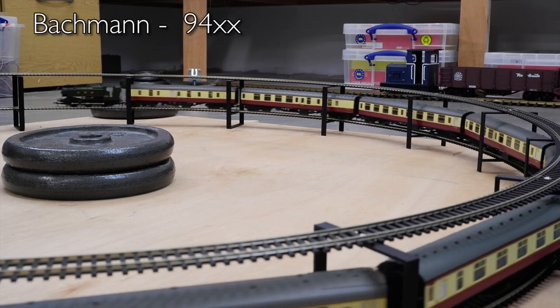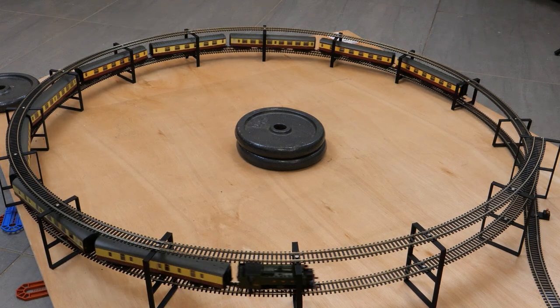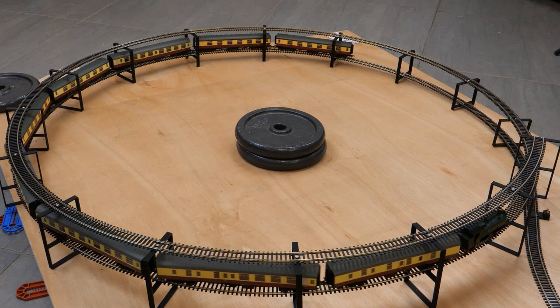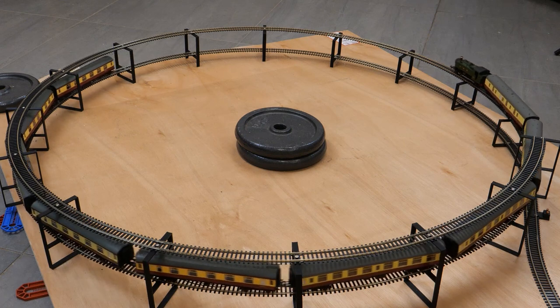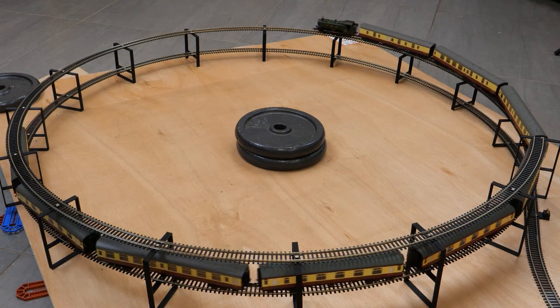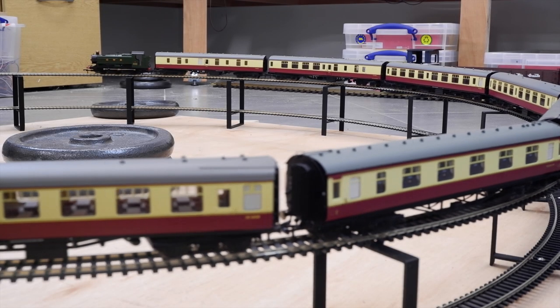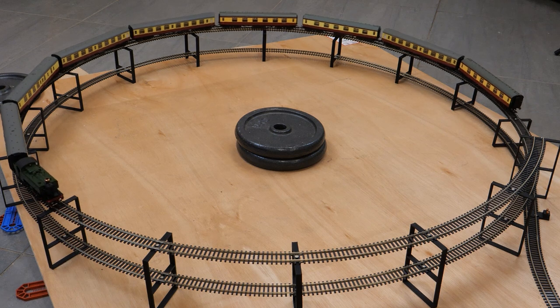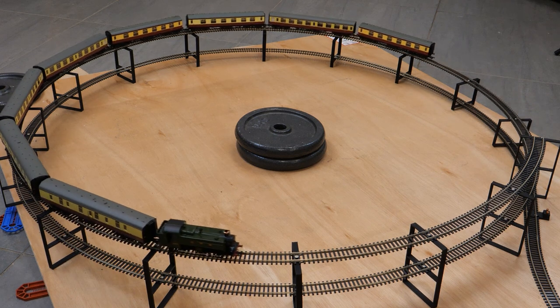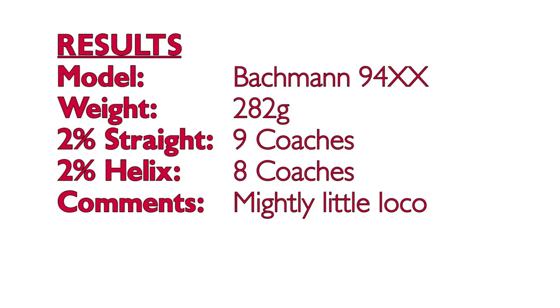Another sound-fitted loco now — the Bachmann 94XX. This pulled a whopping nine coaches up the straight gradient, which is really impressive for a small pannier tank, and I was interested to see what impact the curves would have on such a long rake of coaches. It couldn't manage the nine on the helix but I only had to take a single coach off and reduce the rake to eight for it to make it up. That is an incredible performance given its size. It helps that it weighs the best part of 300 grams and has six driving wheels, and it also has a flickering firebox.